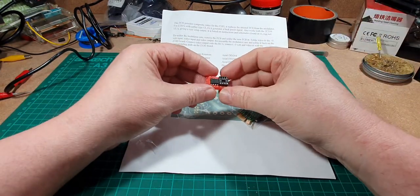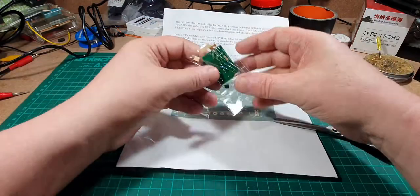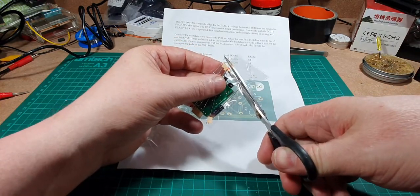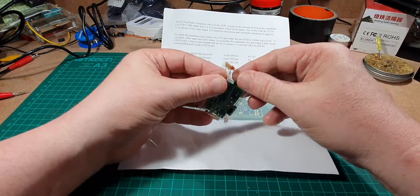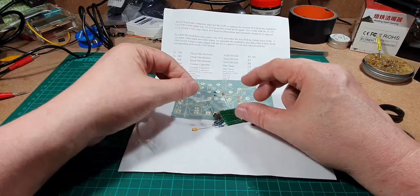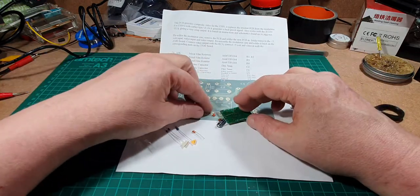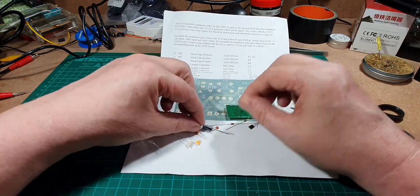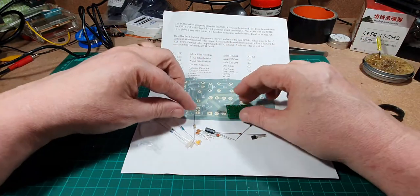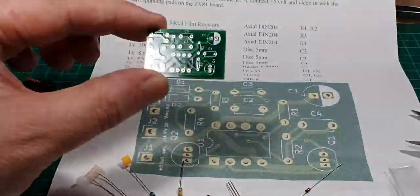First of all we've got the chip, which is just a 555 timer. We've got a couple of resistors, a capacitor, another capacitor, another resistor, another capacitor, a couple of those, some diodes, a transistor, and another resistor. We'll have to check the resistor values to make sure we get them right. They're a bit small but we'll manage.